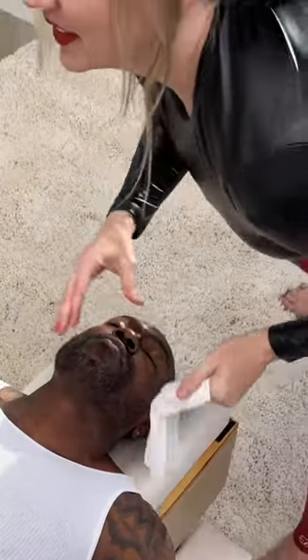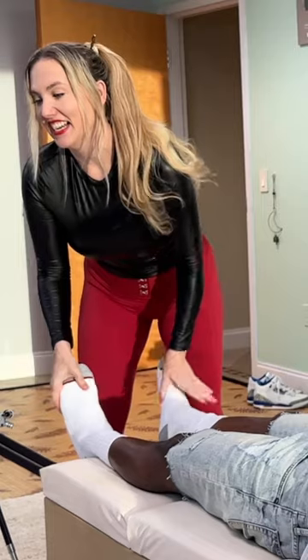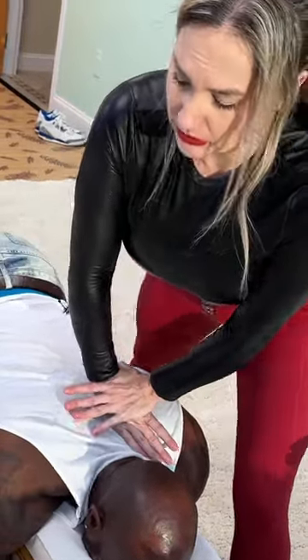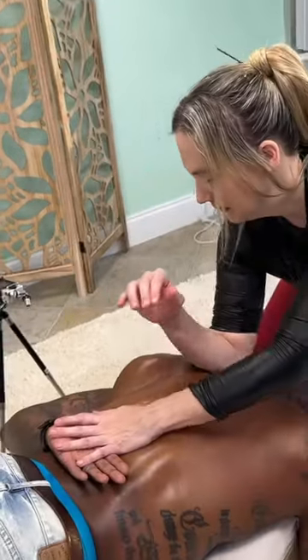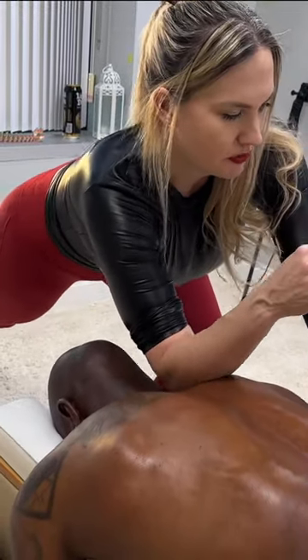A little adjustment. Here we go. I'm just seeing where you place your weight. I have a feeling it's this way. Now I can actually move this rib.